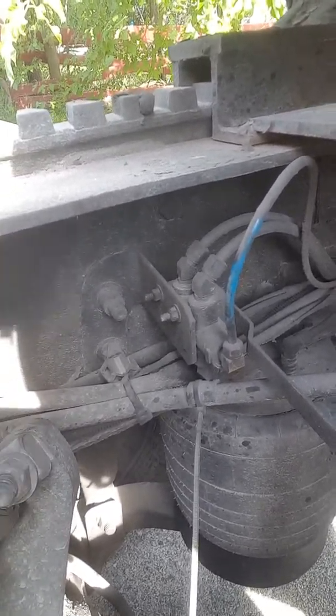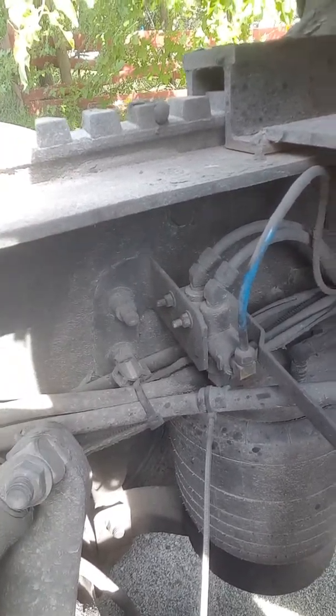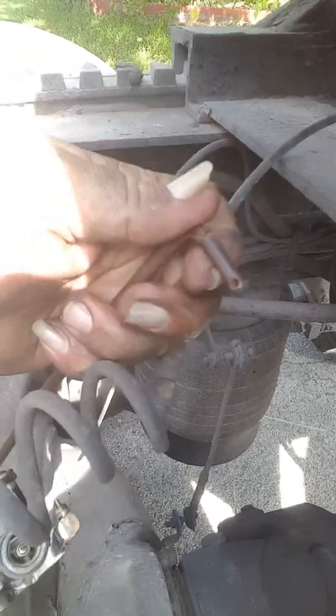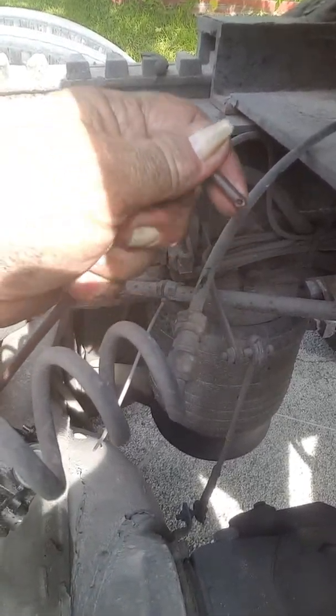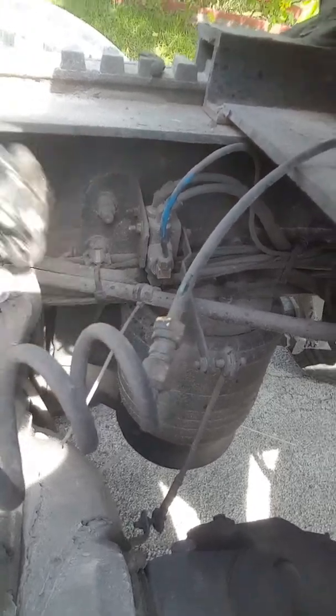Blue line is your in. Two black lines are your out — one's for the front bags, one's for the rear bags. This right here will fit on this little thing right here. You just need a cotter key and it'll work. I'm going to wait until that piece of junk goes out, but I got a spare.